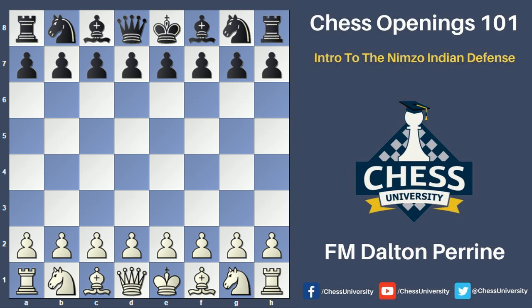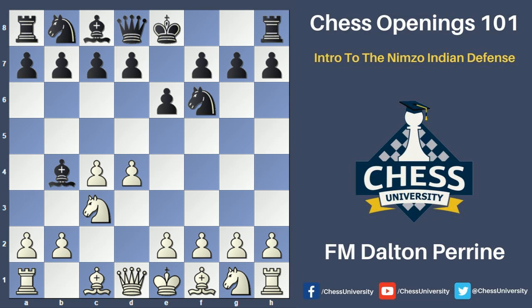Let's first see the basic opening moves played to reach the Nimzo-Indian Defense. The opening starts off with d4, knight f6, c4, e6, knight c3, and bishop to b4. This is the start of the Nimzo-Indian Defense opening.